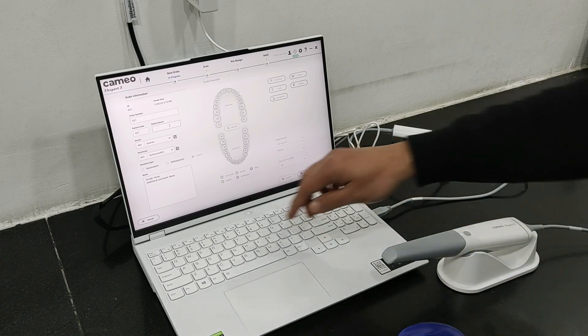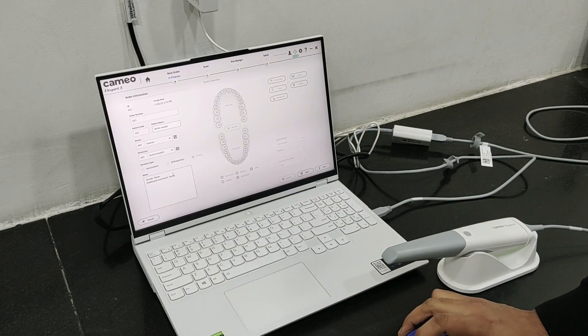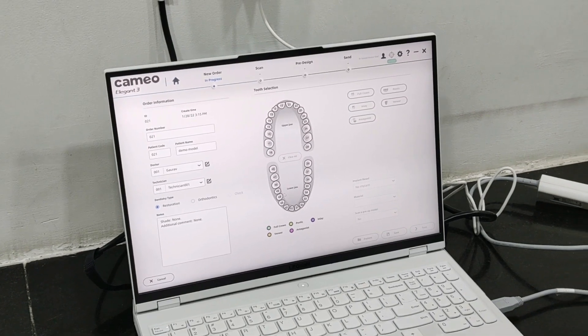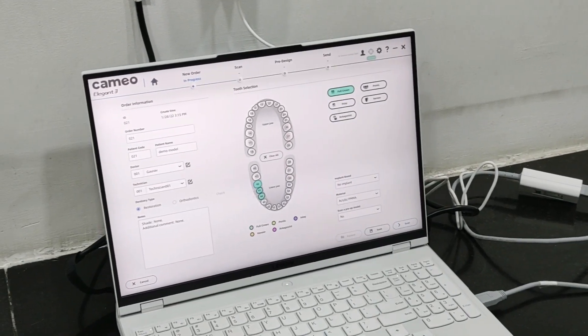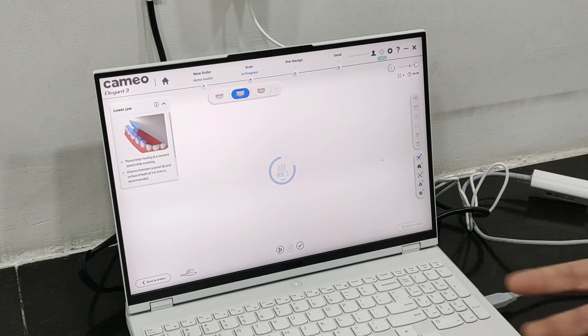Let's create a new order. For example, we have a demo model for restoration. As you can see, we have teeth 44, 45, and 46 which are prepared for a full crown. So we will mark them here — 44, 45, 46 for full crown and for zirconia. Let's go to scan. Now scanning is ready. It is heating up; once the tip heats, then we can use it. Heating is there to prevent fogging of the mirror, otherwise you will not get a clear scan.